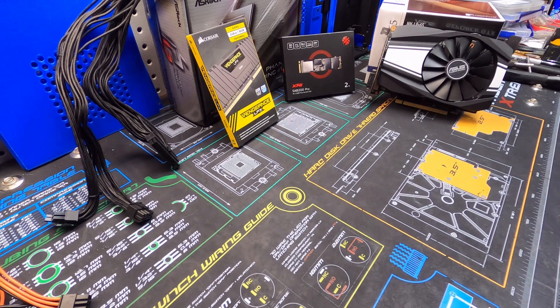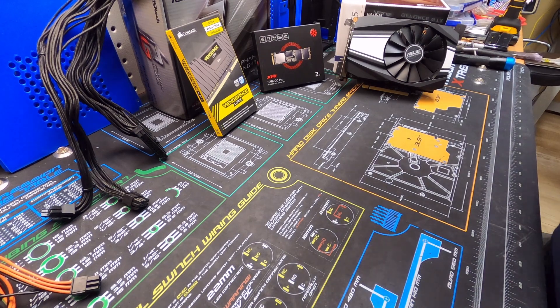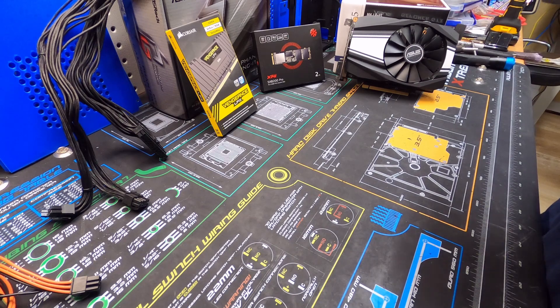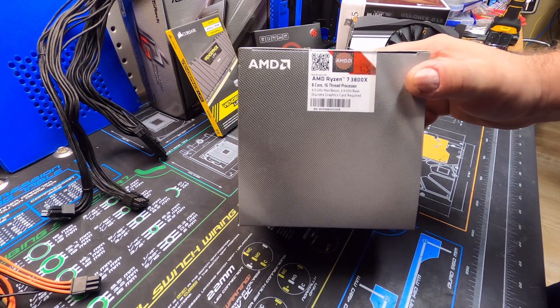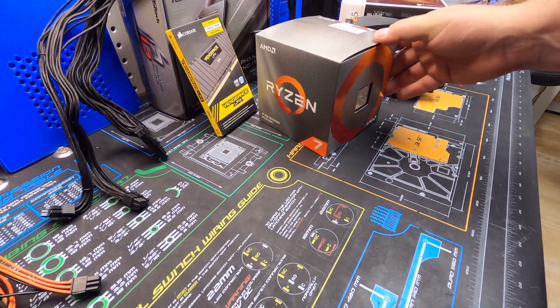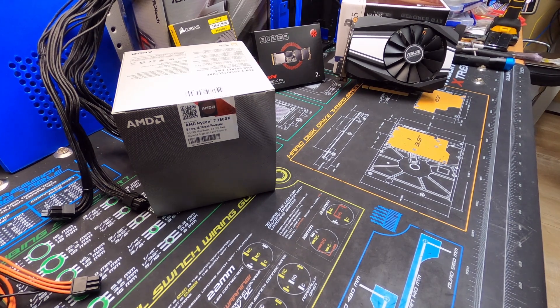Last but not least, our CPU. This CPU is going to be a bit overkill for what they were asking for, but I had it on the shelf — it was an open-box purchase from Micro Center that had never actually been opened, so it was a new-item return. We have a Ryzen 7 3800X — probably the best Ryzen 7 out there until the new ones come out. That's why I ended up going with the slightly larger, better CPU cooler.